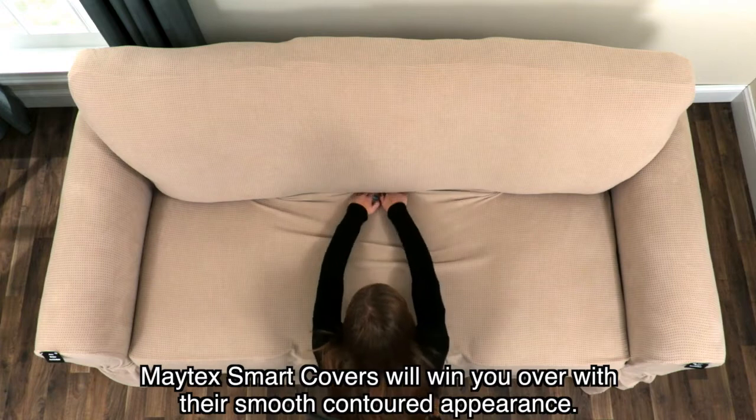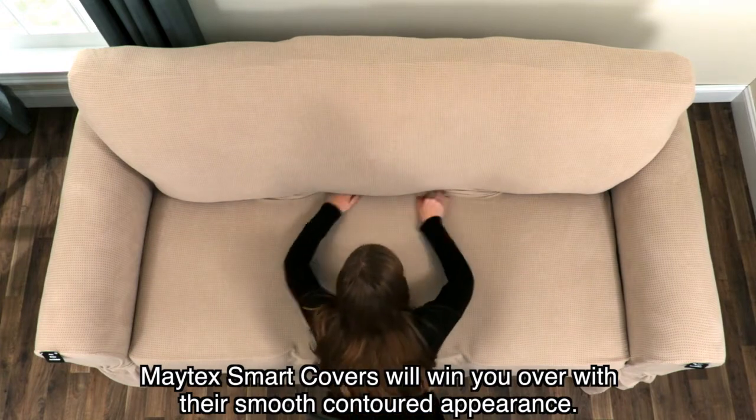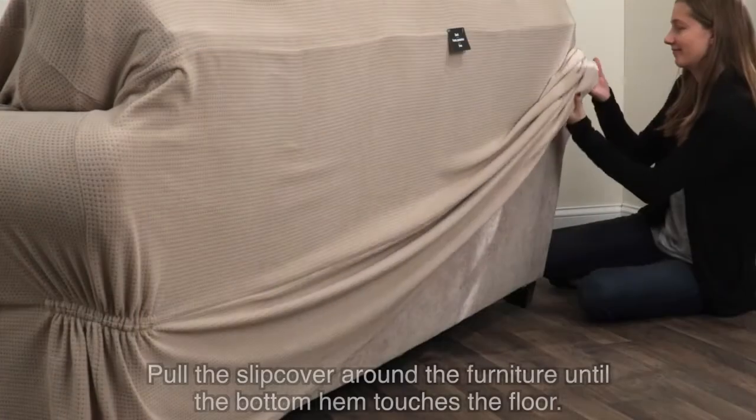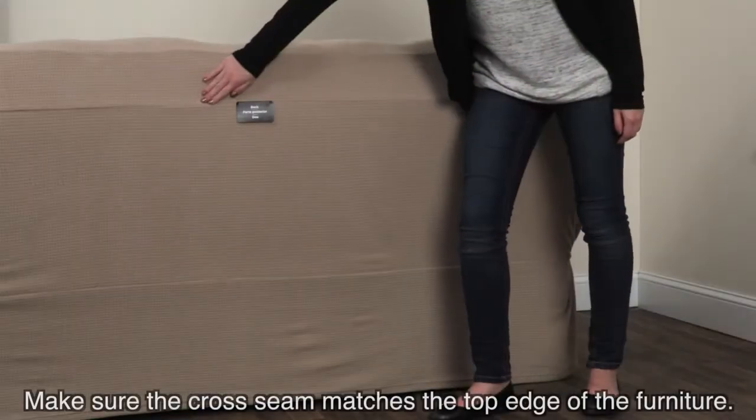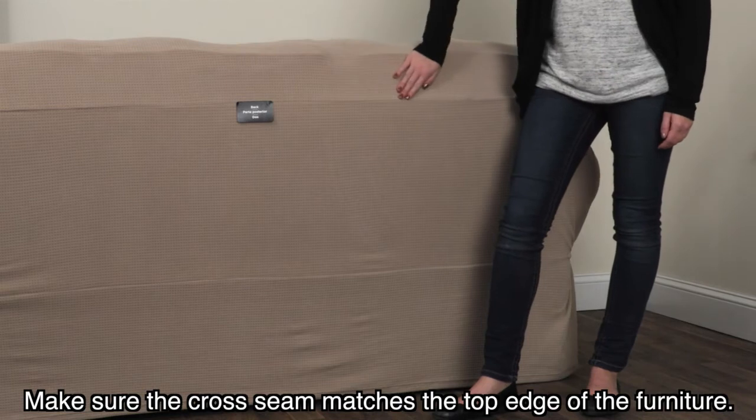Maitex Smart Covers will win you over with their smooth, contoured appearance. Pull the slipcover around the furniture until the bottom hem touches the floor. Make sure the cross seam matches the top edge of the furniture.